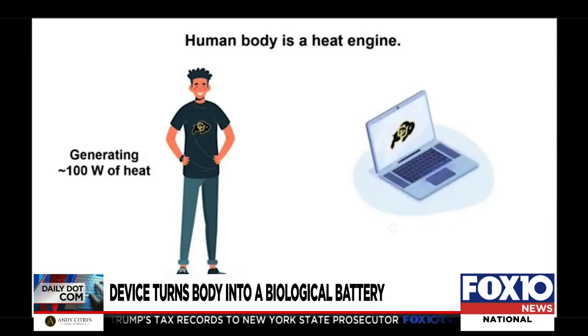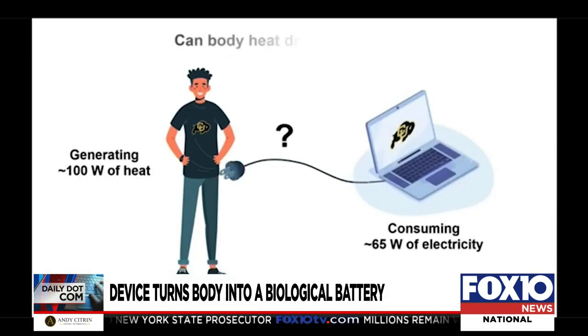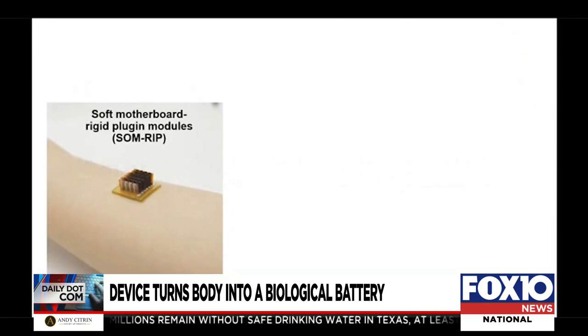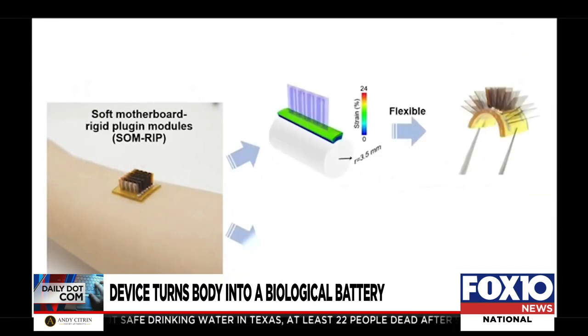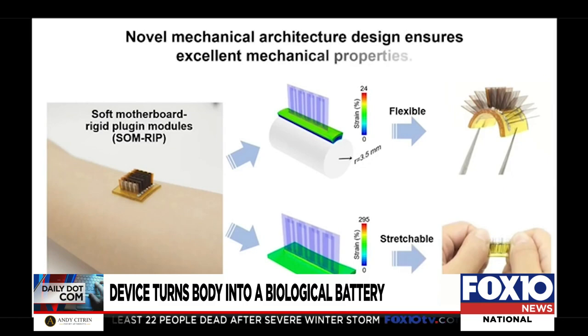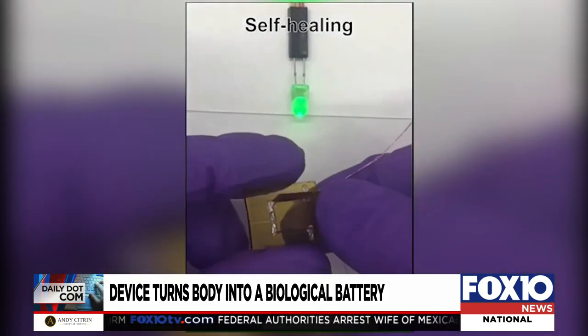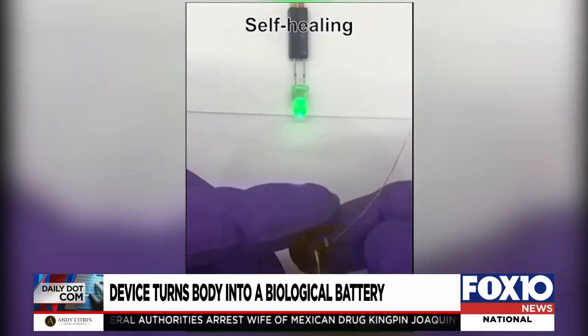This video made by researchers at the University of Colorado Boulder shows how the device works. Scientists stick a series of thin thermoelectric chips into a flexible base, connecting them with liquid metal wires. The device, worn on the body, converts body heat into natural energy that can power wearable devices.